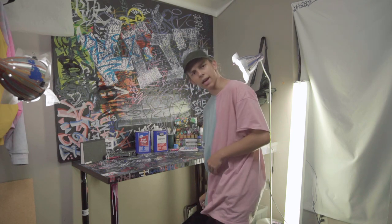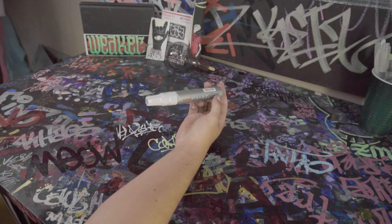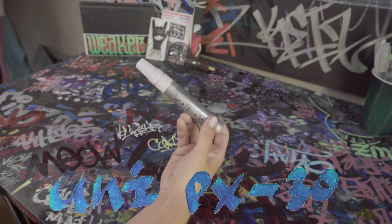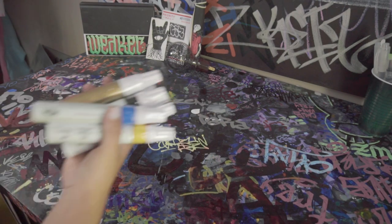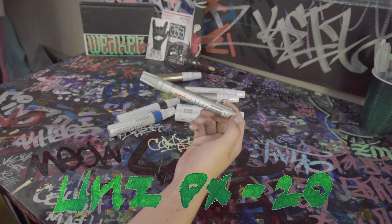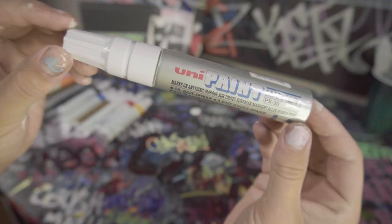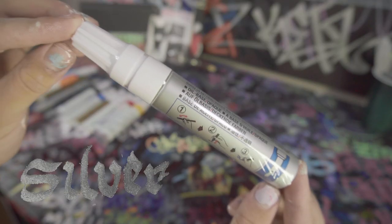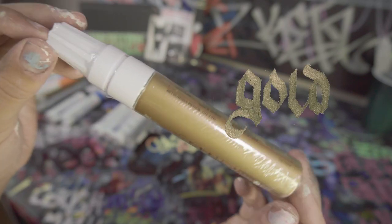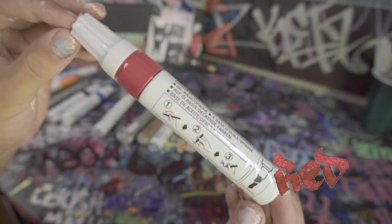We're taking a look at the Uni PX30 markers. These markers are pretty infamous in graffiti — people have been using them for years because they're great. On top of the silver, which is the most classic, they come in a few other colors like gold, black, white, yellow, red, and blue.